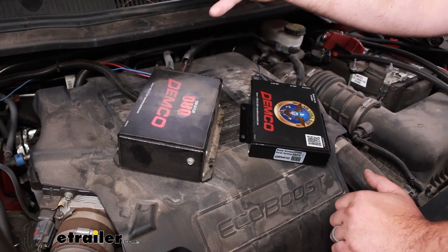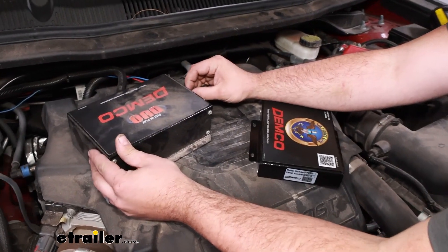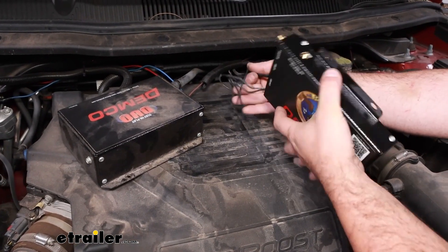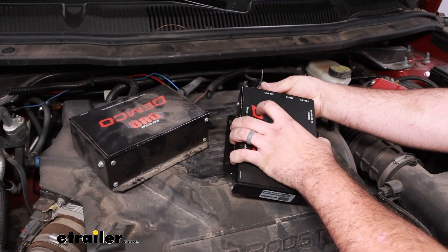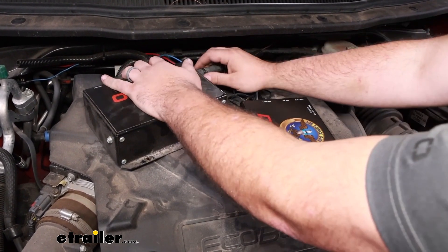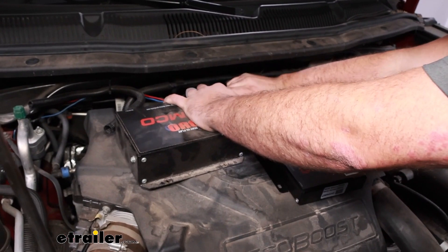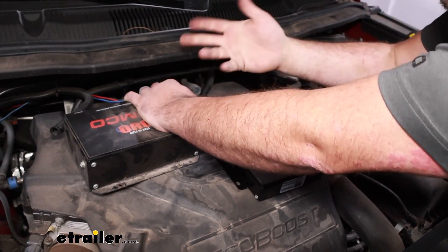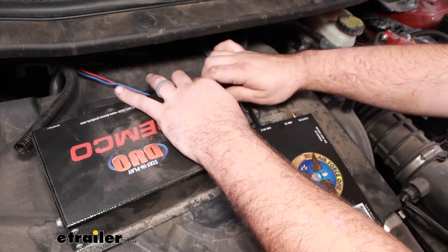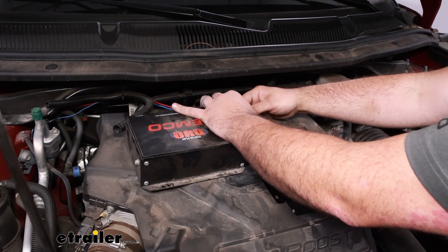I've got the old unit off, and now we're going to start transferring our airlines first. With our push connect fitting, just push on that collar in and you should be able to pull this out — that'll release the locking mechanism. We're going to put this directly into the air out, and this is going to go to our cylinder. Then I'm going to go ahead and get our large vacuum line off. This already routes over to our booster. I'm going to maintain the one-way check valve here. Getting this pried out can be a little bit tricky — you can use silicone and pry to break the seal on that barb fitting.